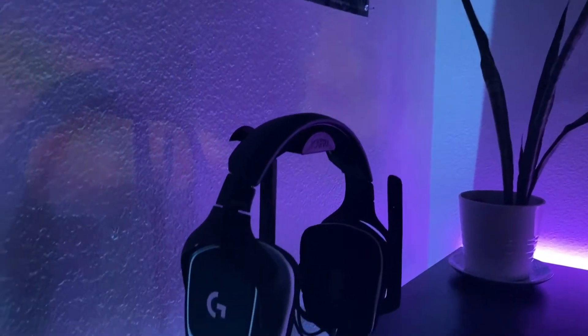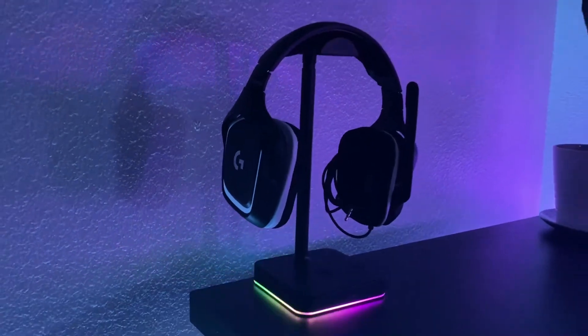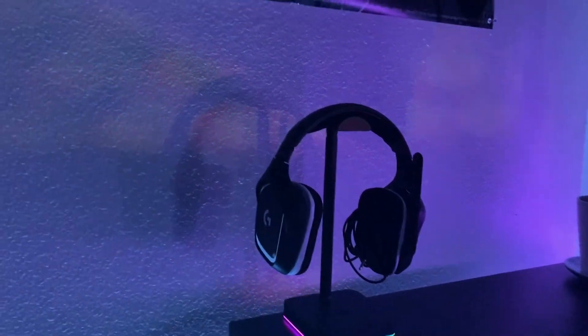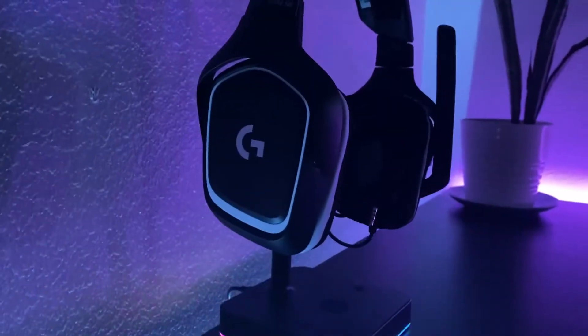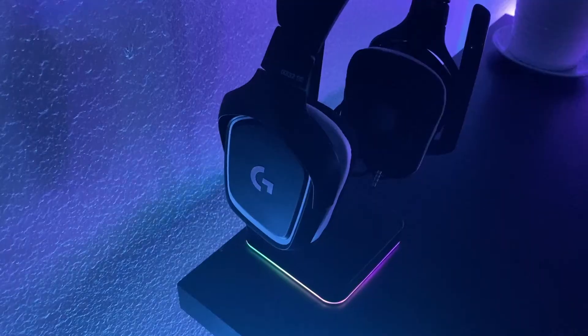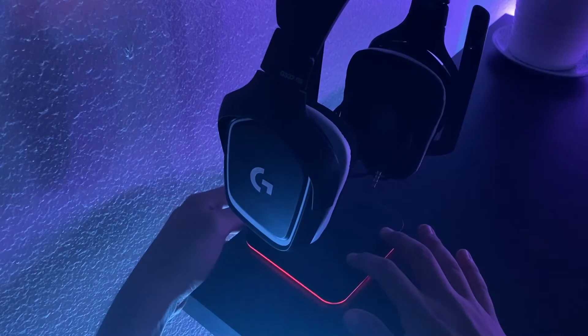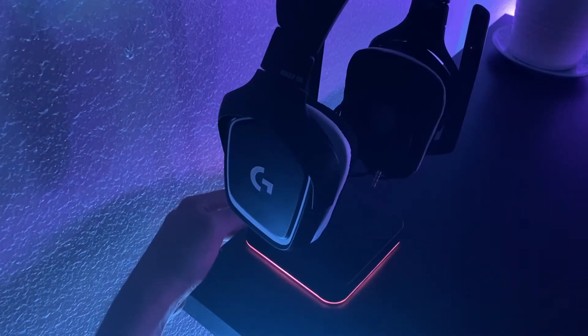We are going to be doing the review for this headphone stand — or headset stand, whatever you want to call it. It's an RGB headset stand for twenty dollars on Amazon. It does have different functions as you see me going through them right now. The first is the RGB effect, and then also different basic lighting colors such as red, white, green, and blue, which you see me cycling through right now.